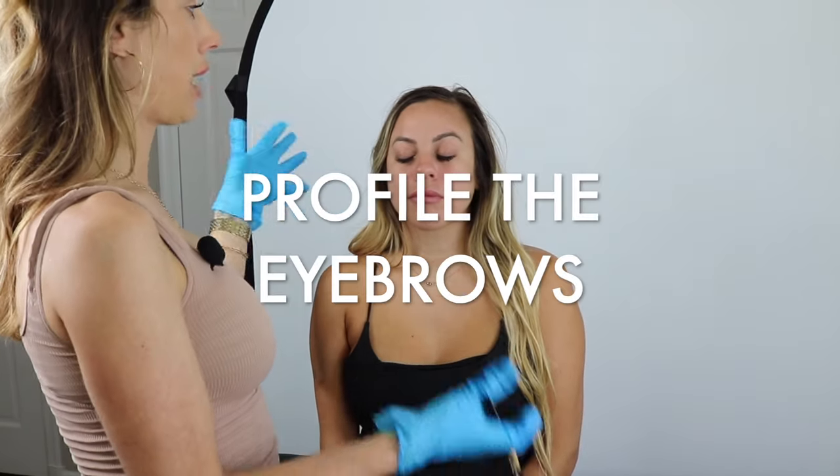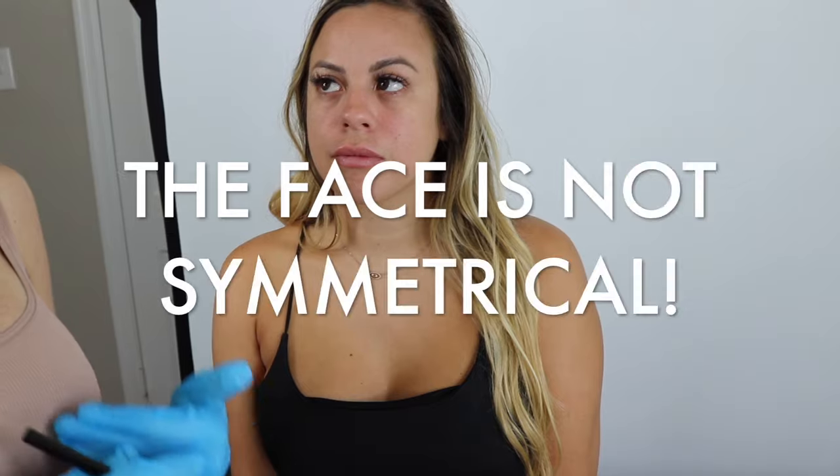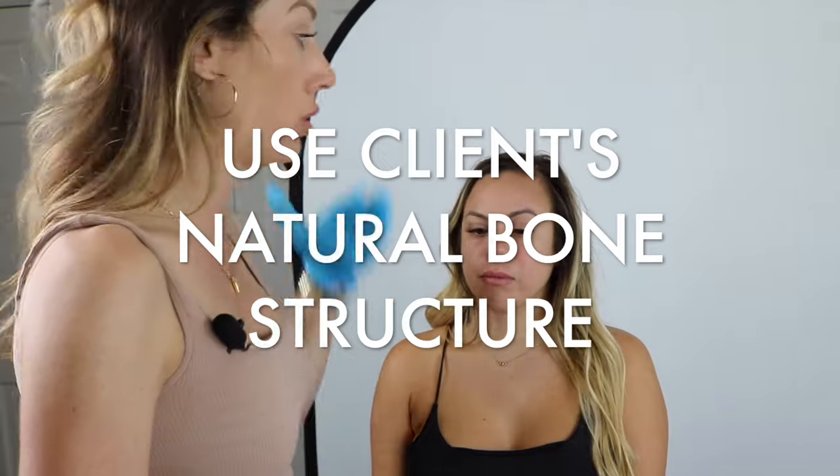When my client comes in, I'm looking at a few things — her natural face shape and which brow is higher. I'm profiling her face. But the most important thing is knowing that the face is never symmetrical. A lot of people struggle with brow mapping because we learn all these rules, like the five-point technique for the perfect eyebrow. What we don't consider is that the face is a three-dimensional asymmetrical surface, so it's never going to be perfectly even. That is the number one mistake new microblading artists make — they try so hard to get everything perfectly symmetrical that it ends up not looking symmetrical at all. So work with the natural bone structure.